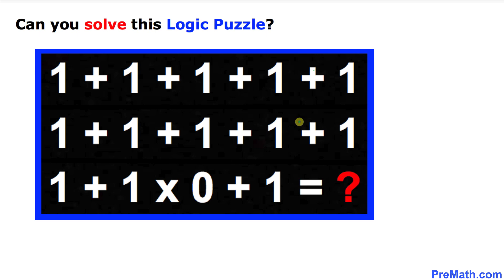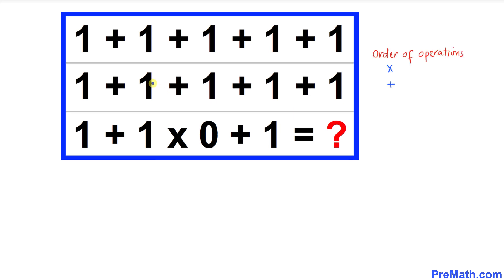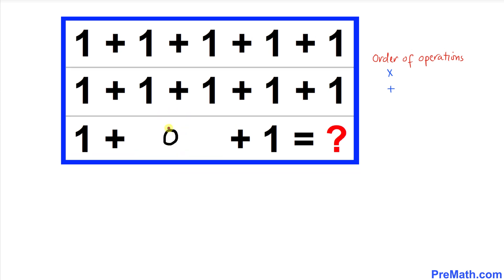You may pause the video and take your time. Let's go ahead and get started with the solution. As you can see, we got two orders of operations — the first one is multiplication, which I just wrote down over here, and then we have addition. According to this order of operations, multiplication always comes first, so we are going to multiply this part first. One times zero is zero.